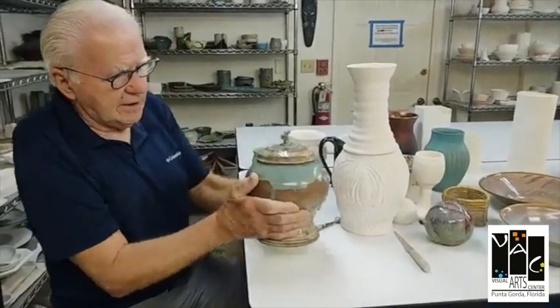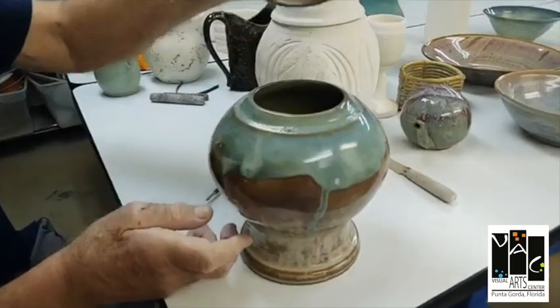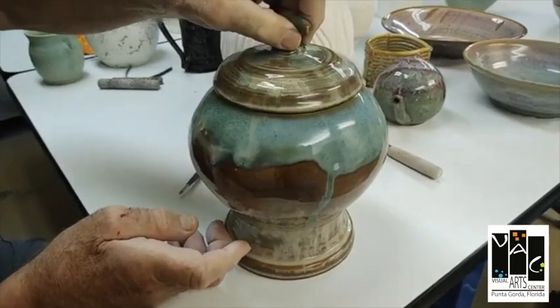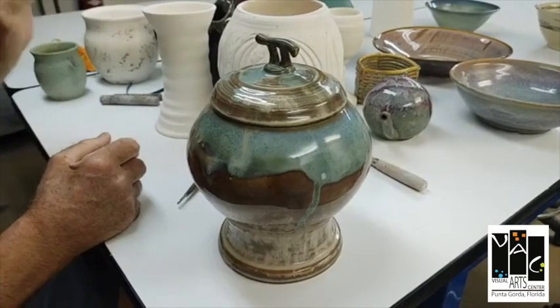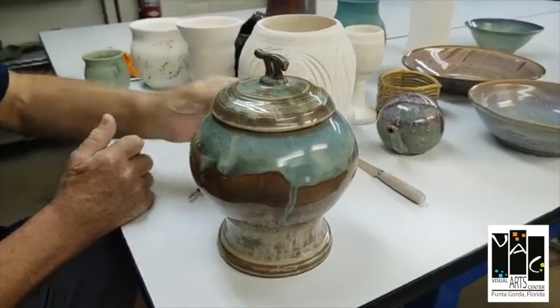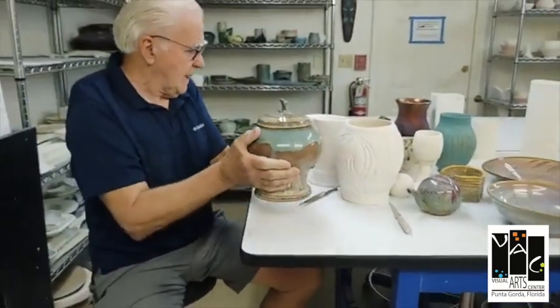I made the pot and then we made the bottom and the lid — this is a two-piece pot. It's a whole lot easier to move a lot of clay in two pieces than in one. It was put together, glazed, and there you go — that's a finished piece.